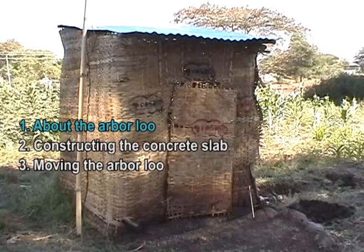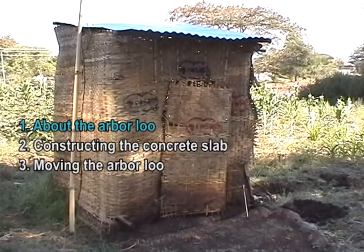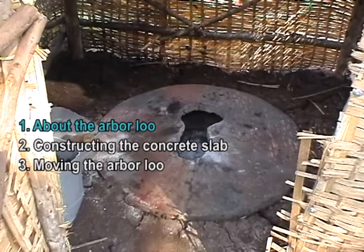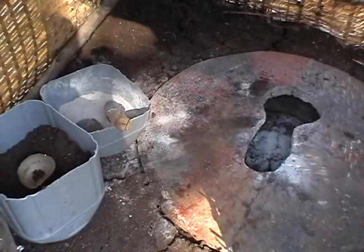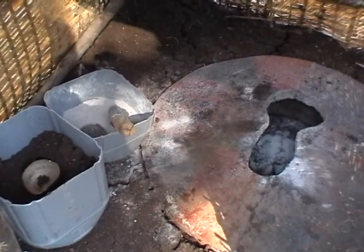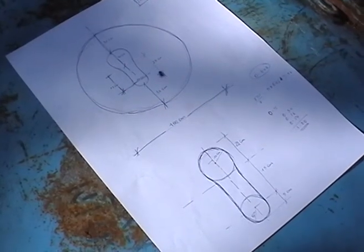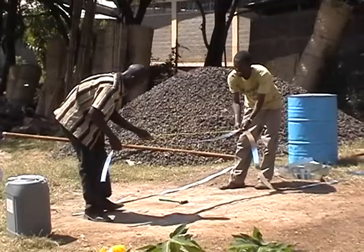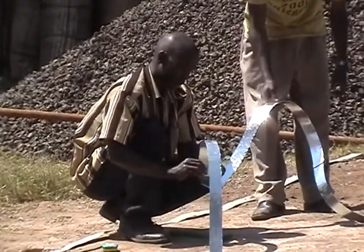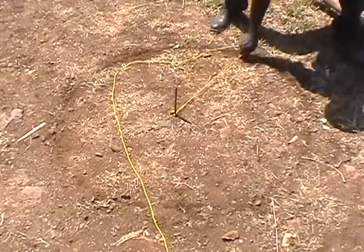The Arbaloo is an EcoSan approach which is not part of Terra Preta Sanitation, but it is a remarkable and easy way to improve pit latrines as a transitional solution, especially when a large compound is available. It looks like a common pit latrine with a small housing, but its hole is much smaller and so it fills up very quickly. When it is full, a new hole will be dug and the whole toilet will be moved to the new hole. At the place of the filled hole, a tree is planted to benefit from the very nutritious soil. That's why it's called an Arbaloo.